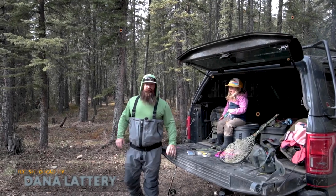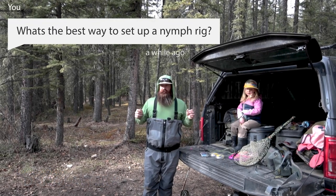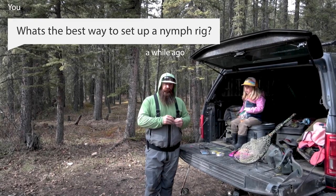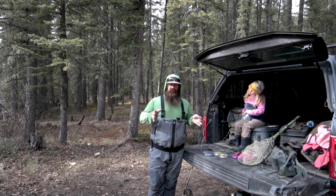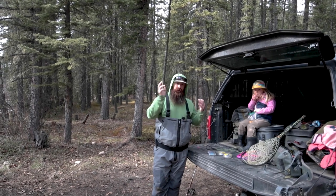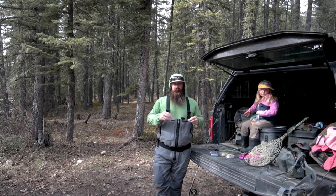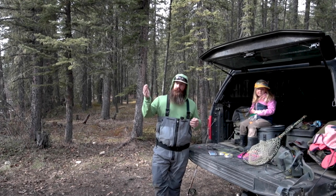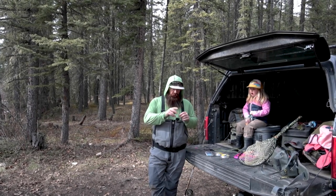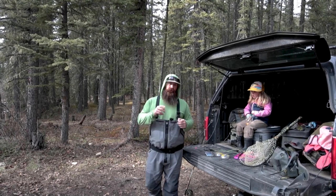Hello folks, it's Dana Lattery with the Fly Fishing Academy. Today I want to go over how to set up a nymphing rig — a lot of you have been requesting this. There are a lot of different ways, but what I want to show you is a setup that doesn't use a tapered leader. When you think about the mechanics of nymphing and chucking an indicator and a couple flies, the tapered leader is kind of a waste — and tapered leaders are expensive. If you're out on the river dry fly fishing with a tapered leader and switch to nymphing, that's fine too, but here's a cool way to set one up that will save you money.